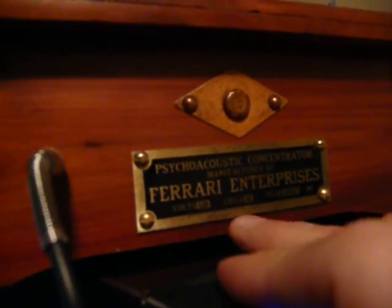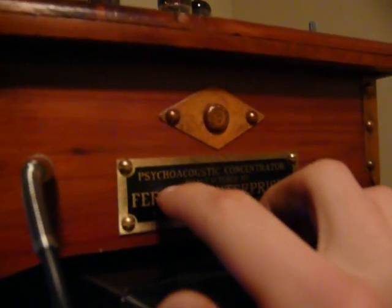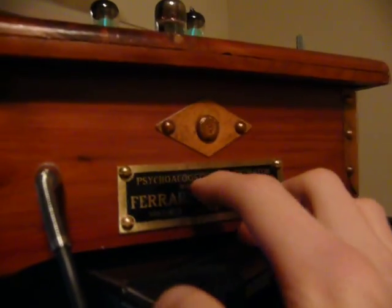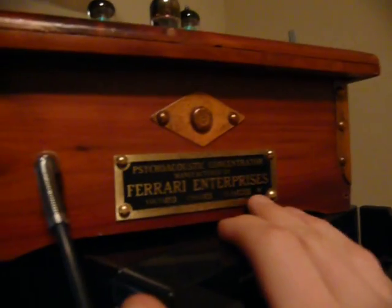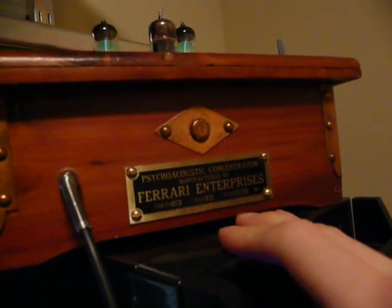In my headphone amp video, I promised I'd make a quick little tutorial on how I made that plaque on the front. The plaque is actually made out of brass and it's relief, so I can catch my fingernail on top of the letters. It's very durable, very shiny, nice looking — a very good finishing touch to put on almost any project.